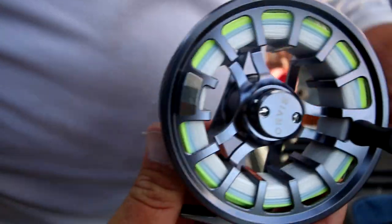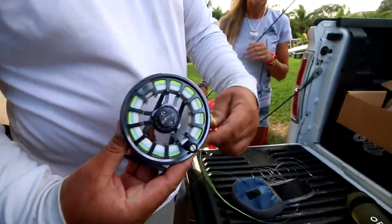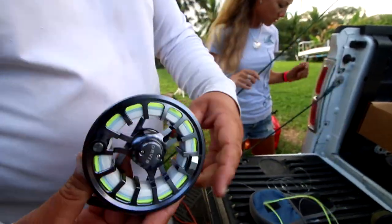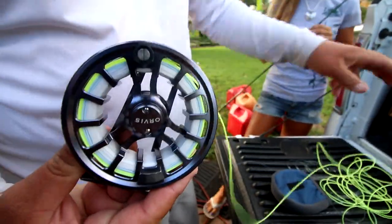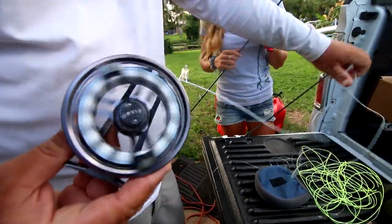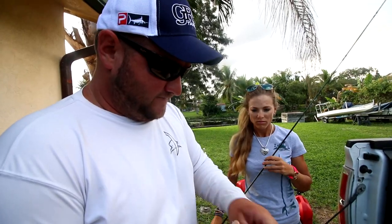There's your clear sinking weight-forward section. This is still going to be floating line once it gets into the color, but it's thicker than the blue fly line — you can't feel it through the camera. That's the taper, so this is your casting weight essentially. Then you get into the blue, I believe it's a hundred foot fly line, and then the white is the Dacron backing. If you get into that, then you're having a good time.